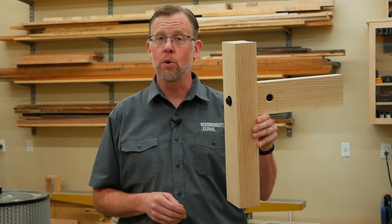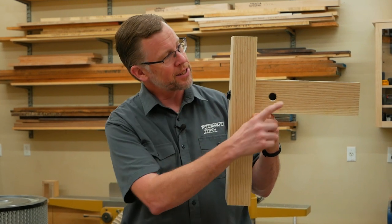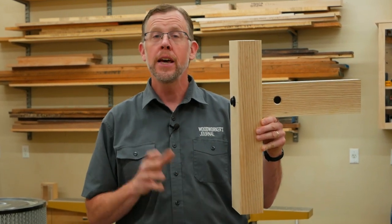Rockler's heavy-duty cross dowels and bolts are an excellent hardware solution for joining big furniture legs to stretchers or rails. Installing them is as easy as drilling holes in the parts. In this video, I'm going to show you my method for doing it.